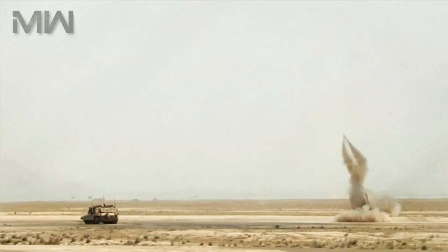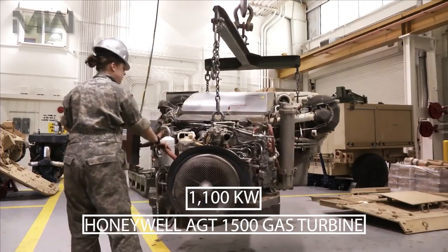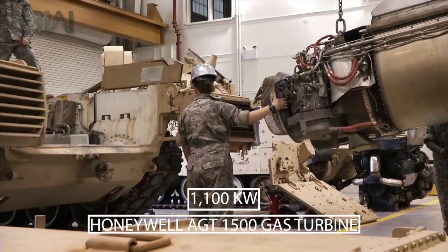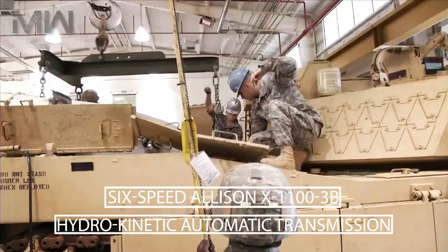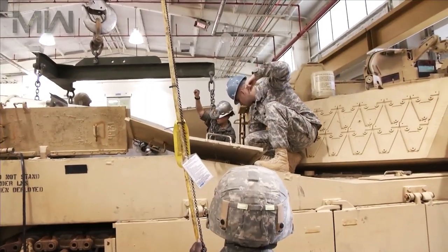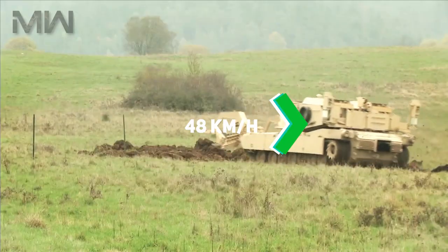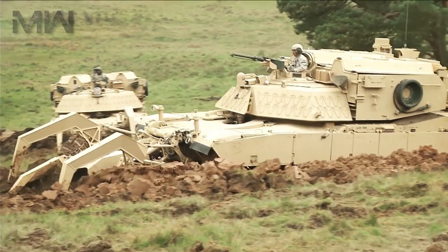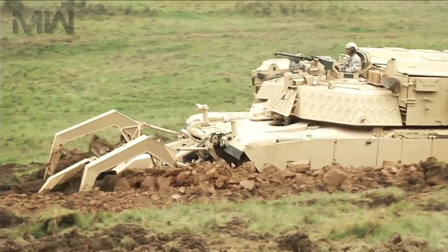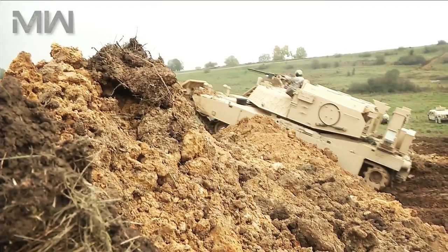The chassis used for the M1150 ABV was supplied from surplus Army stocks and refurbished to a common standard with the current M1A1 Abrams used by the U.S. Marine Corps. The M1 Abrams is powered by an 1,100-kilowatt Honeywell AGT 1500 gas turbine and a six-speed Allison X1100-3B hydrokinetic automatic transmission, giving it a governed top speed of 72 km/h on paved roads and 48 km/h cross-country. The suspension comprises seven road wheels and two track return rollers on each side, with the drive sprocket at the rear and the idler at the front.